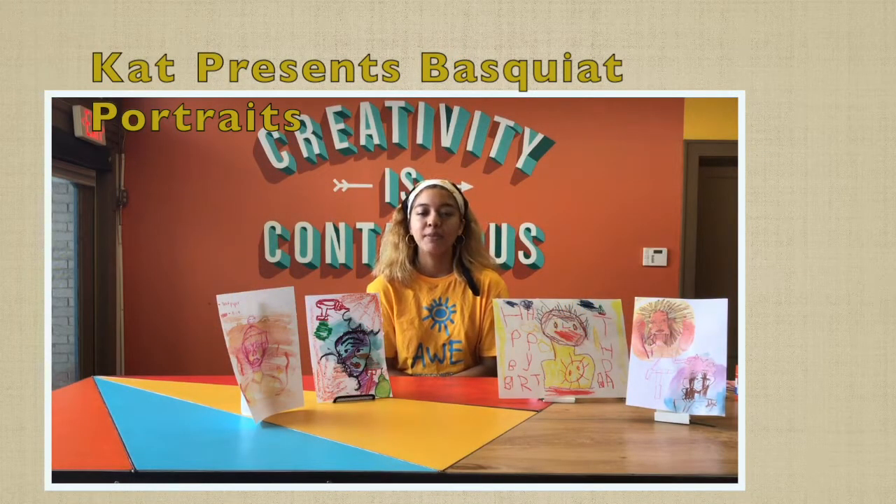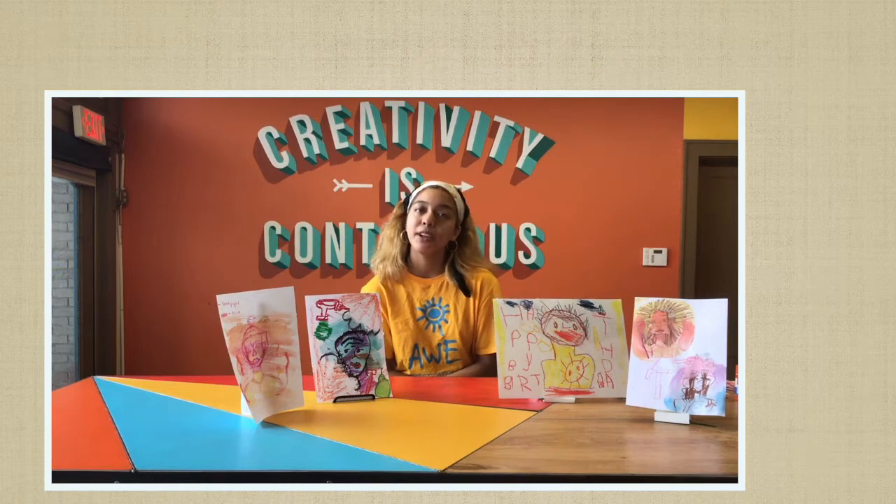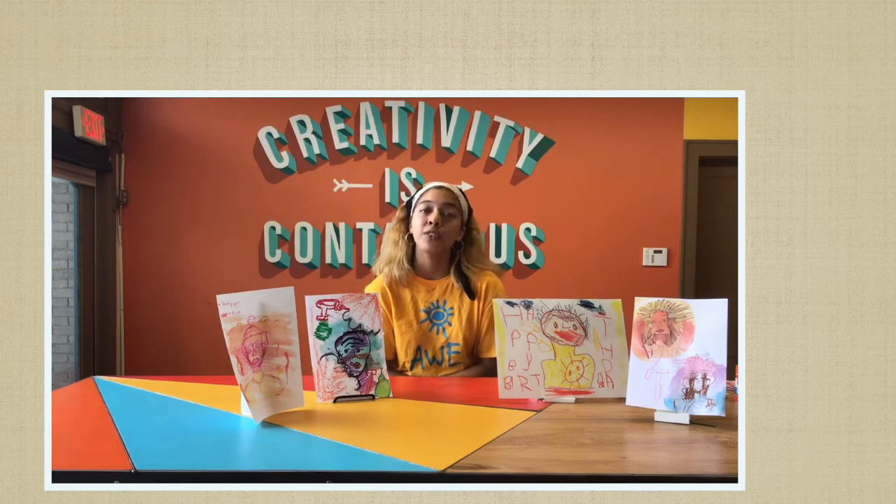Welcome to another video. Today we will be making Basquiat portraits about your parents, guardian, or any loved one in your family.